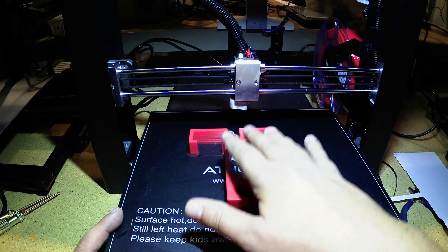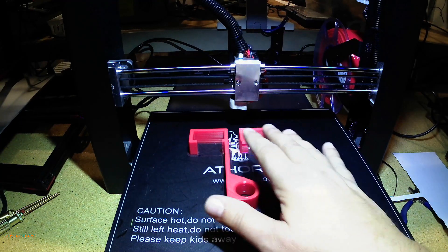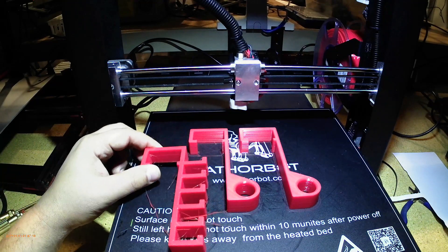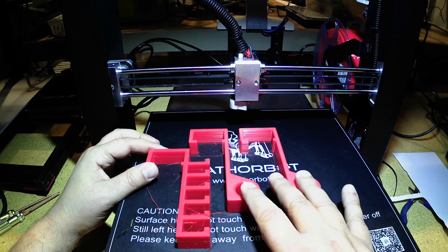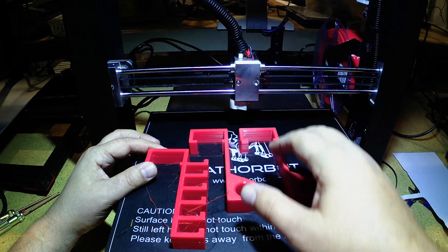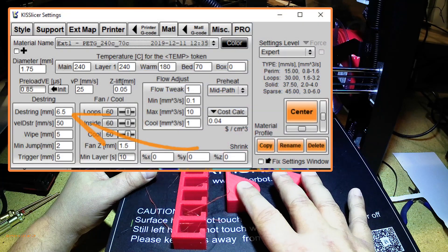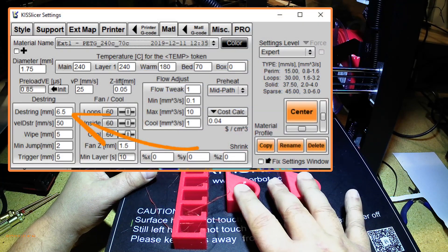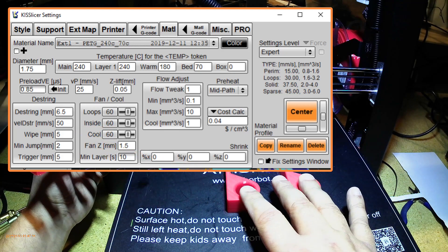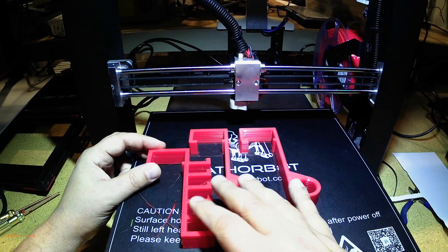I've had far better luck with the KISS slicer than the Cura slicer with PETG. I've run the same settings in both, and you can see this part done with KISS slicer gives better results. The settings I'm using are 6.5 millimeters as retract distance, 50 millimeters per second as retract speed, and 200 millimeters per second as travel speed — and as you can see, I've got basically no stringing.